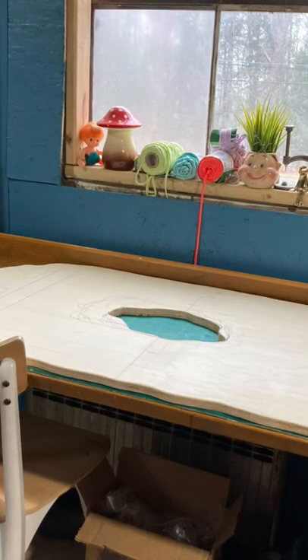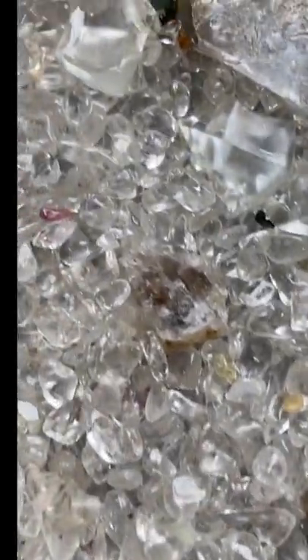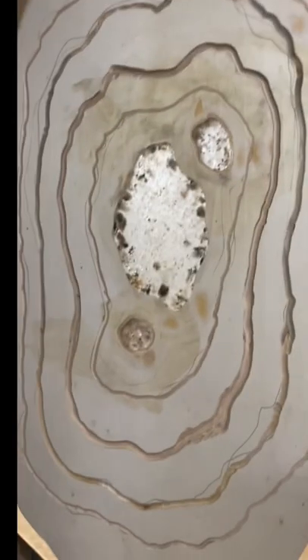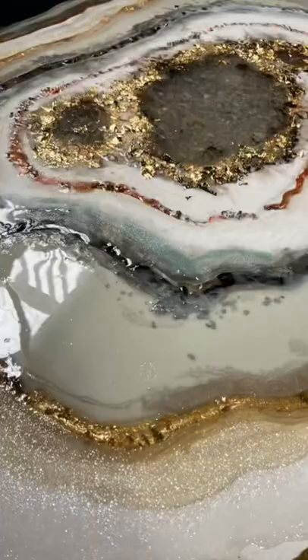I took a piece of wood and cut out the center. I filled it up with Herkimer and quartz and resin. I routed out some rivers in the wood to keep my colors and stones separate.